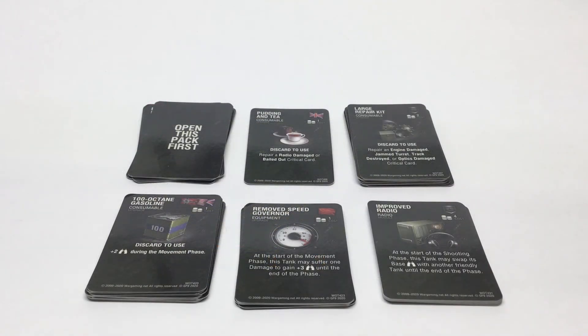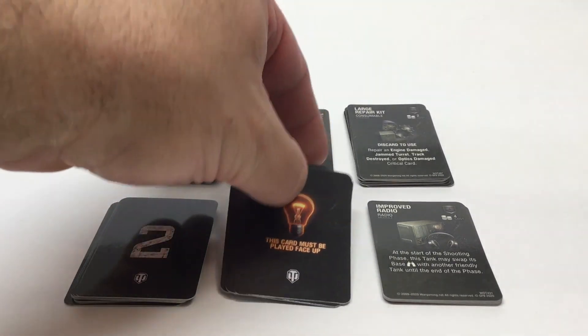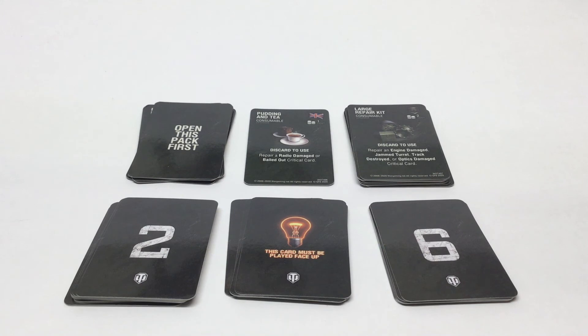There are two sets of mini cards that come in the game — one labeled 'open this pack first,' which I probably should have done. For anyone checking out this review before buying: open that pack first. These are your modules, consumables, and equipment upgrades. There are nation-specific cards that can only be used with specific nations, as well as multinational and generic ones. There's even a 'putting in tea' consumable upgrade — a nice touch of humor. On the back of these cards they are numbered, which will also have an in-game effect.